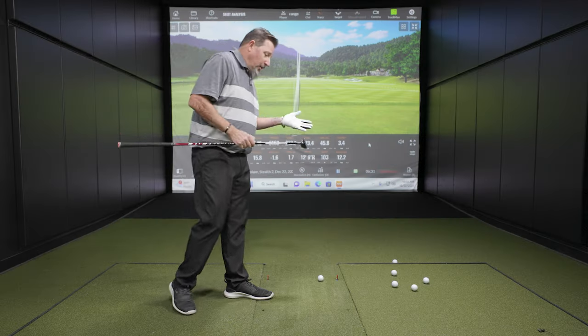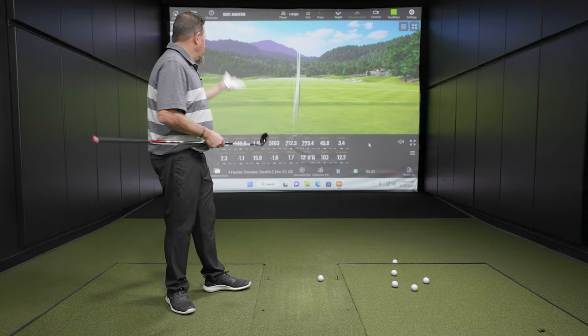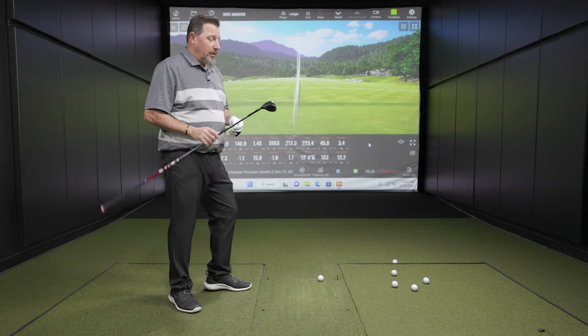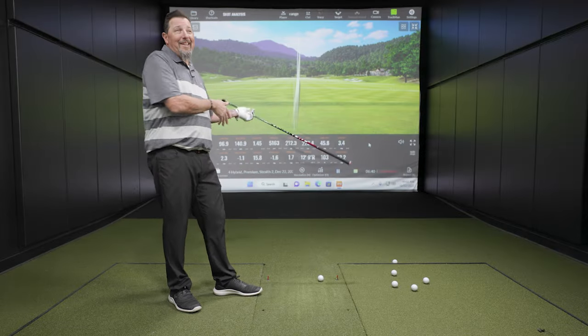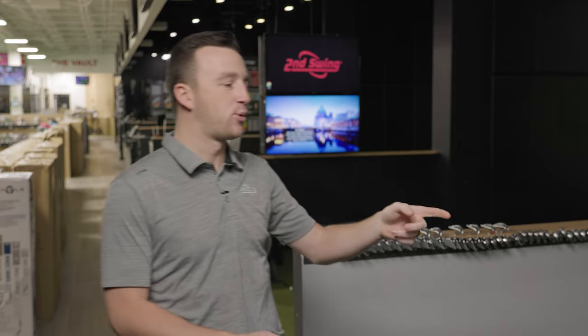The golf club feels good, ball speed is awesome, creates really good trajectory. You don't need to see any more — it's a winner. Let's grab the Plus and put them both down to compare what they look like, because the difference is going to be pretty notable.